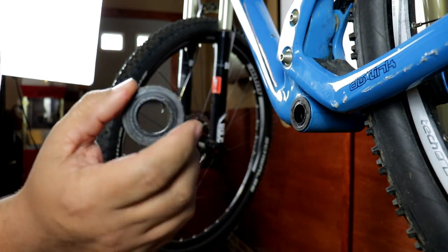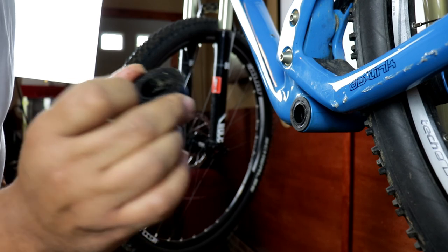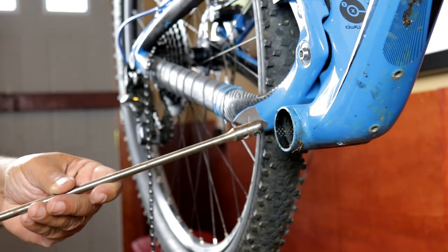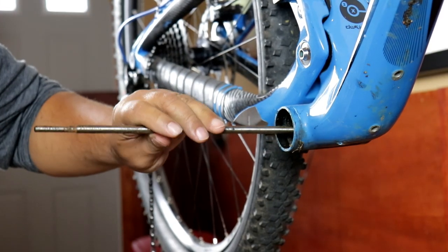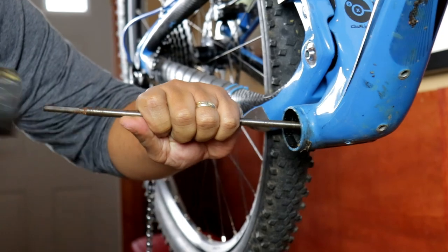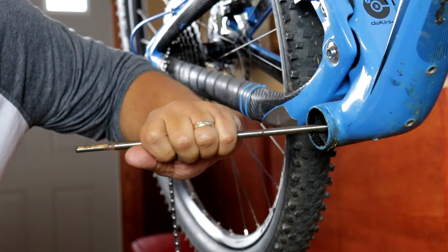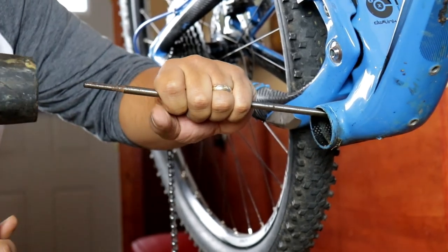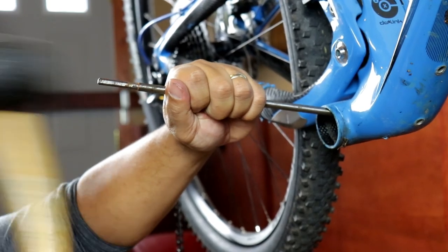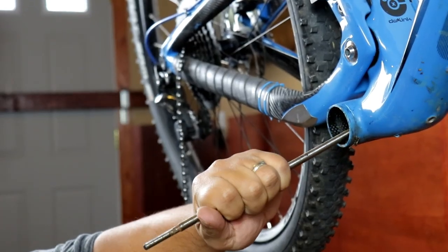Here's the end bushing of the bottom bracket we just took out. I'm going to reverse this and do it on the other side, just pound on it until we get the other one out. Now I can knock this bushing out of the other side — I'm going to pound on this pretty heavily. The cool thing is I'm not hitting any part of the carbon; I actually have this set on the bushing on the inside. I'll just keep pounding on this until it pops out.